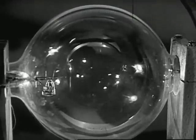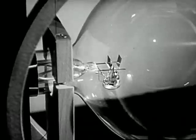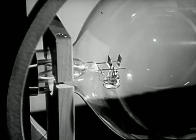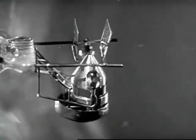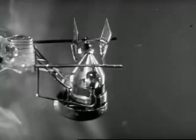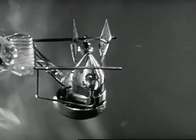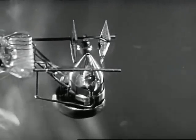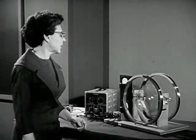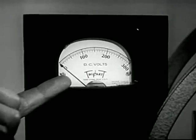This tube contains a little hydrogen, and over here there's an electron gun aimed upward. The source of electrons is a heated cathode at the bottom of the gun. The electrons are accelerated upward by a potential difference applied between the cathode and the cone-shaped anode above it. The accelerating potential we read on this meter.